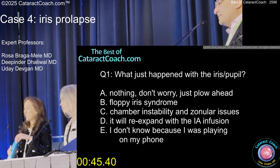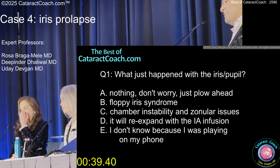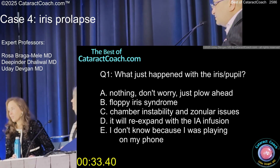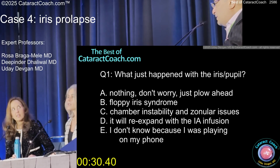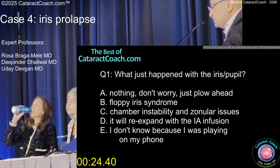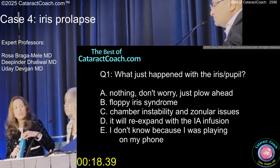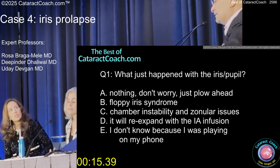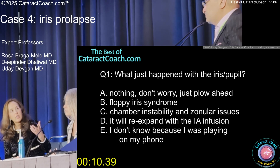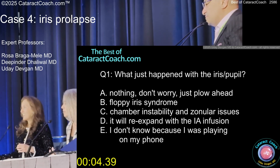I don't know. What do you guys want to do here? There certainly was chamber instability and some possible zonular issues. It's just a little floppy — I wouldn't do anything right now. But it really came down. So I would inject intracameral phenylephrine at this point, with maybe a little bit more lidocaine or BSS to dilute it and see what happens. It could be floppy iris, but it could be zonular issues.